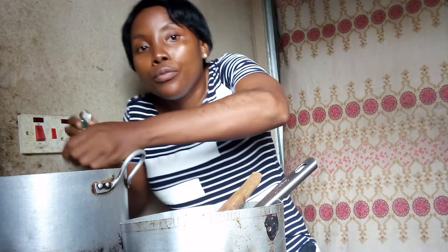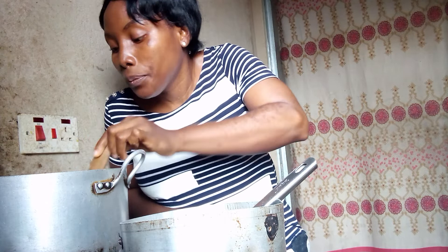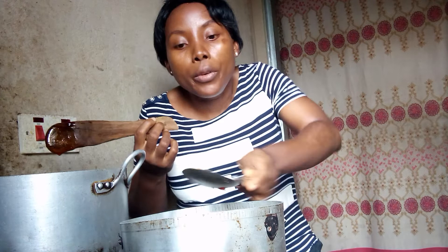I'll stop at that. I use a spatula to do this because I don't want it to burn. If I use an iron spoon, it starts getting burnt at the bottom.